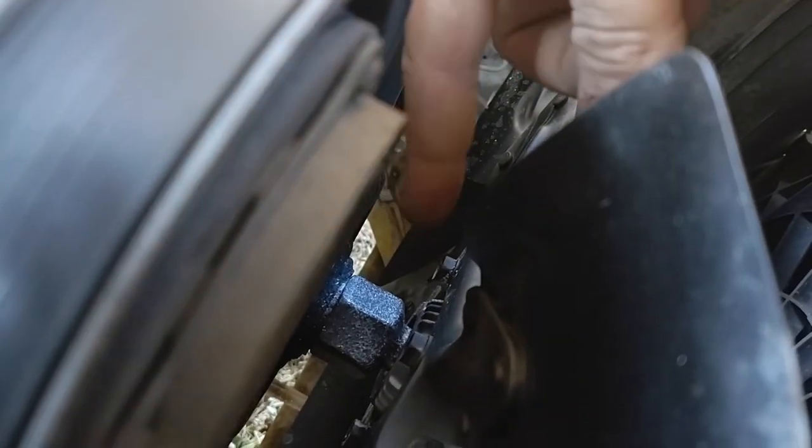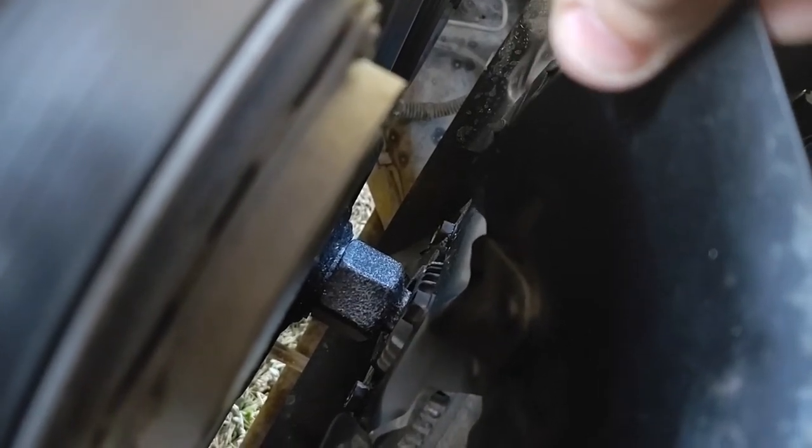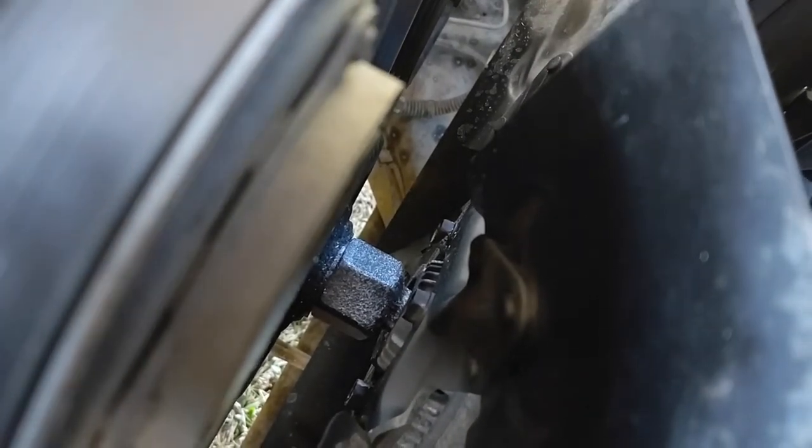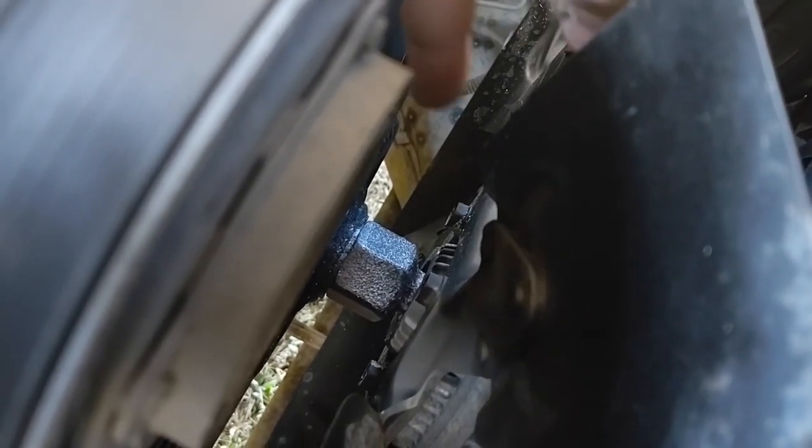Right here you can see the nut. This clutch fan is bad — as you can see it's moving and going bad. Now there is a special tool that you can get, but what I'm doing is I'm using a small old antique wrench to knock it off the pulley.